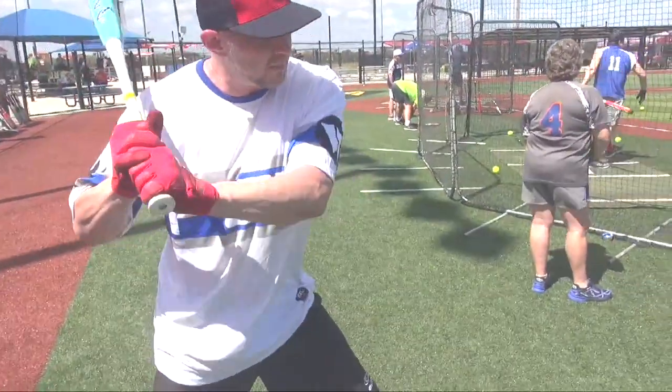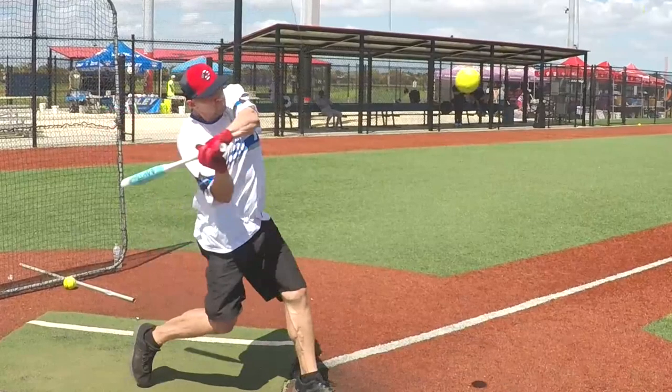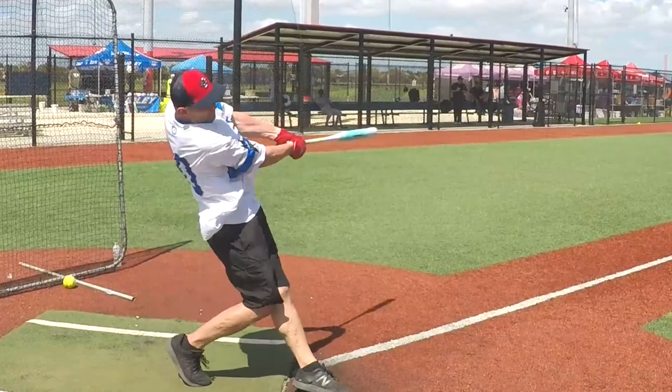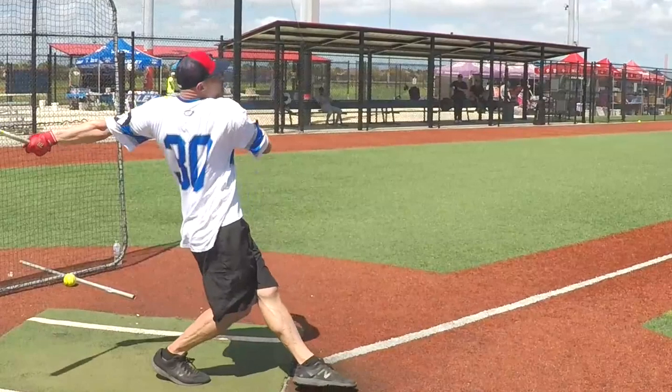So this is a strong leg plant, and then drive the hips through and bring the hands through — drive the hands to the ball. And rotation, of course, is absolutely key. But you find that if you do that properly, you get a really good rotation pretty much automatically.